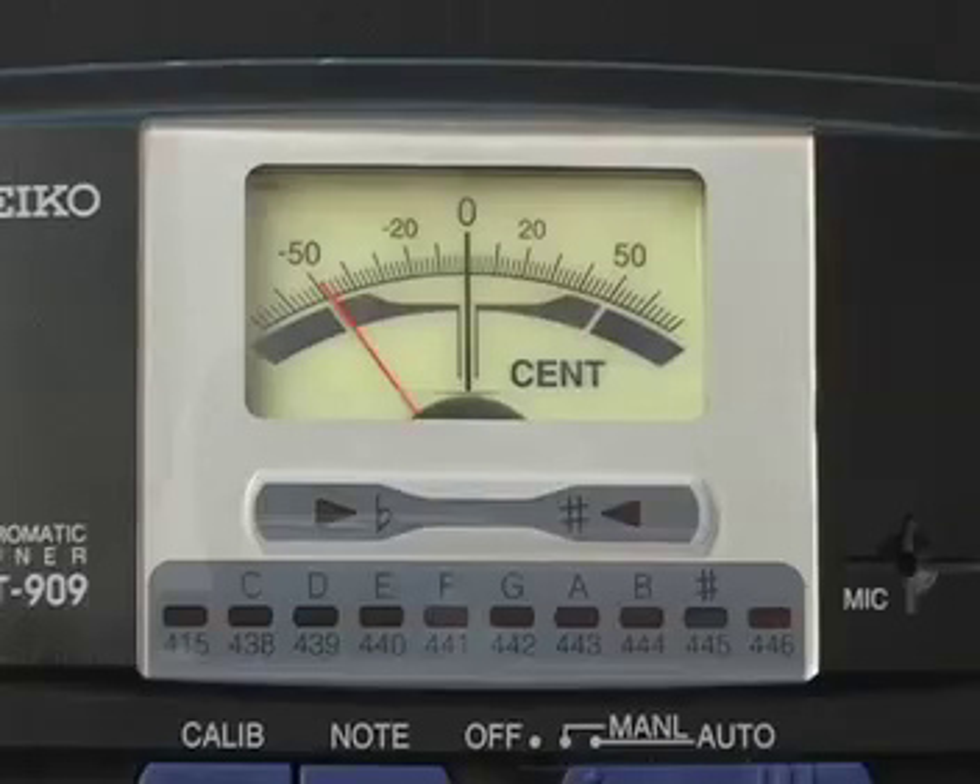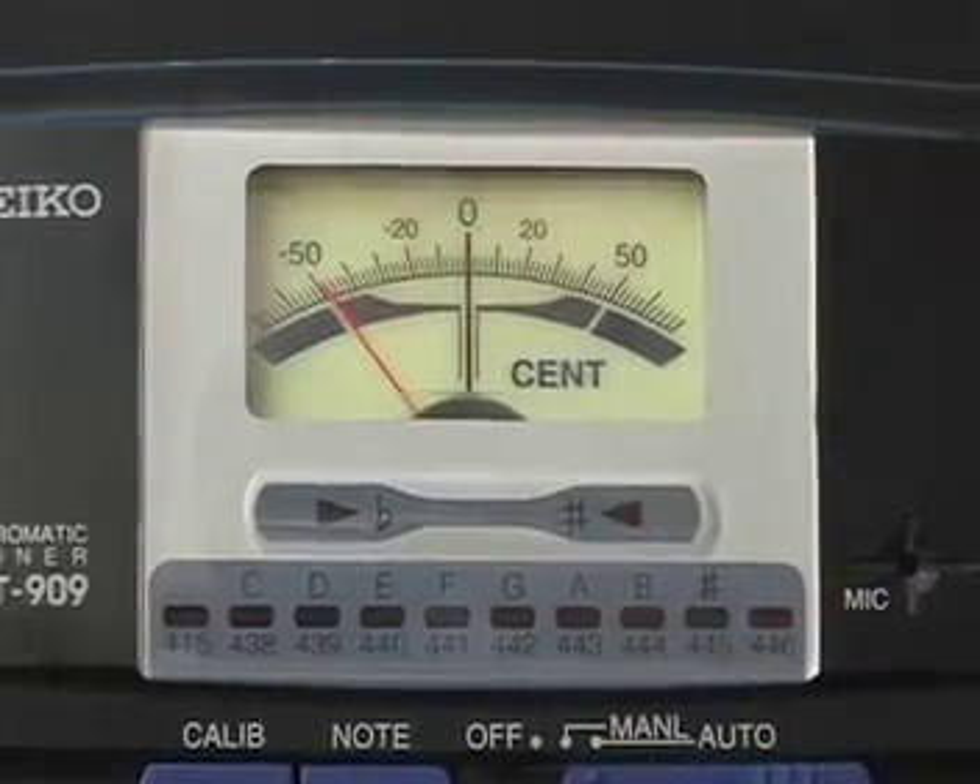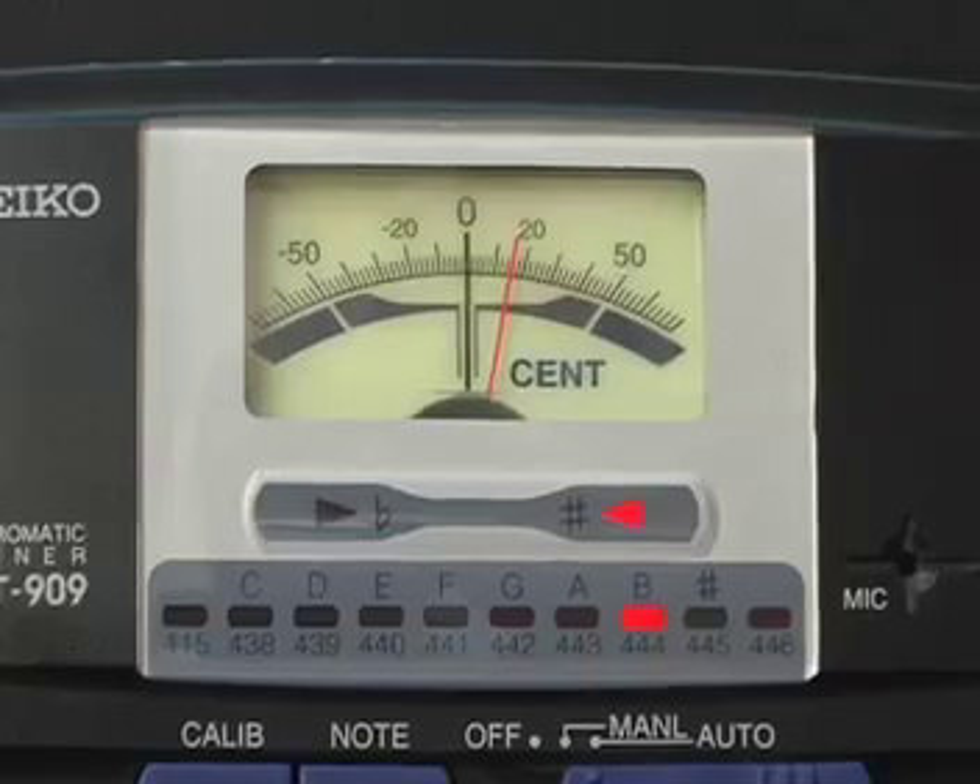Starting with the C string on my harp — middle C — since it's a C flat, it reads on the tuner as a B. Get that needle to zero. Next note up on the harp is D flat — the tuner is going to tell us it's C sharp. Next note is E flat on the harp — the tuner says it's a D sharp.